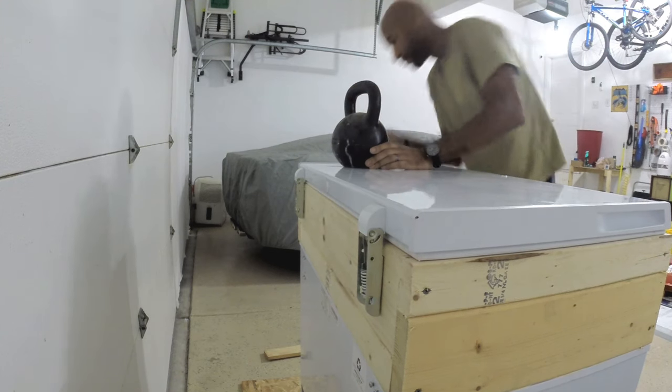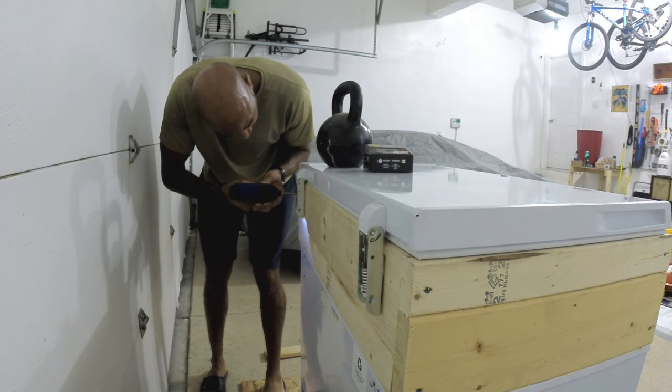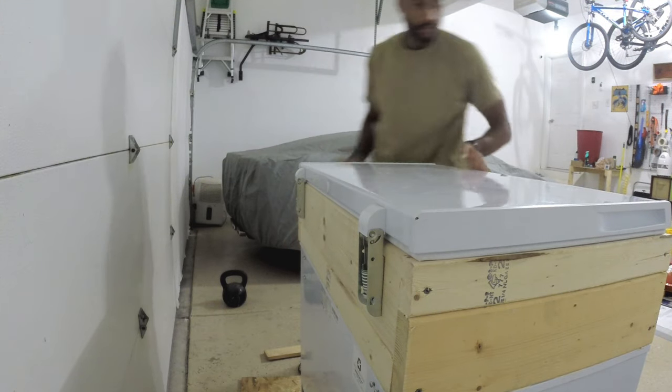I put this weight on top to make sure there was pressure on the back seal when it was compressed when I attached the hinges. I'm not so much worrying about the size on the front because they'll have the weight of the rest of the bar top on it to push down on that seal.